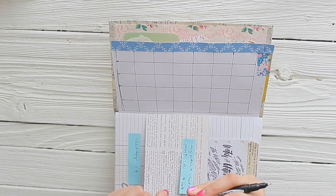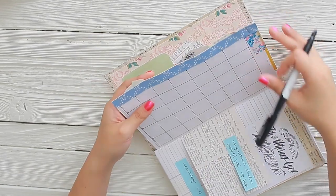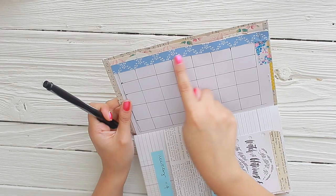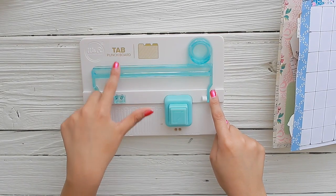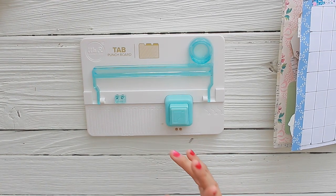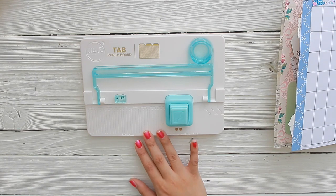I should probably create a tab and mark it as September, because I won't really have space to put September since I'm going to put the days of the week here. So I probably should create a tab first. To create the tab I have this little tab punch board — I got it from Tuesday Morning and it was super affordable, less than ten dollars.